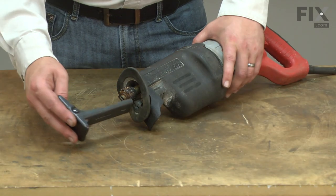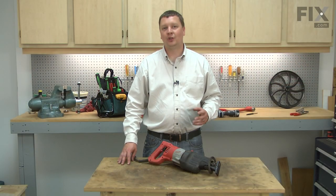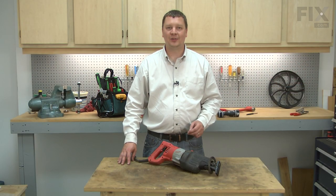I'll finish up by reinstalling the shoe. That's how easy it is to replace the shoe release lever on your reciprocating saw.